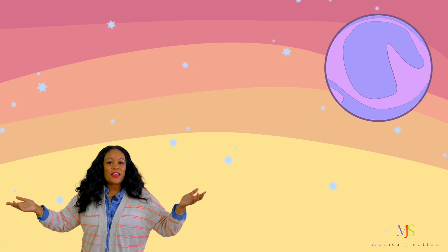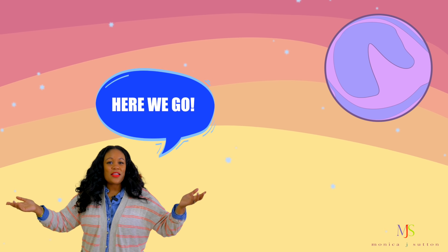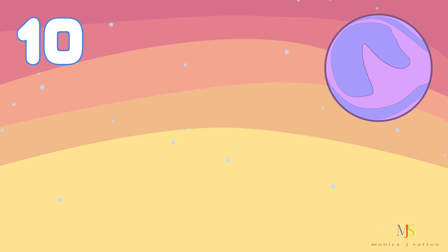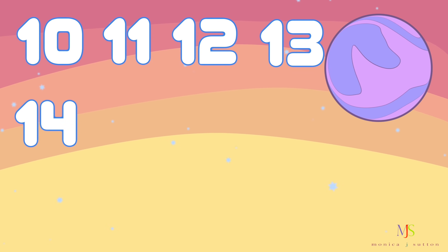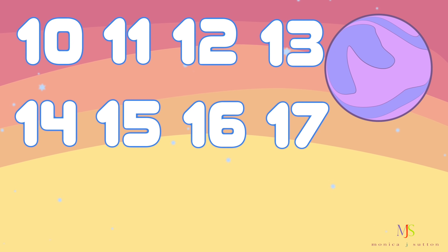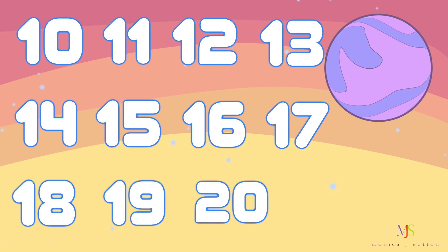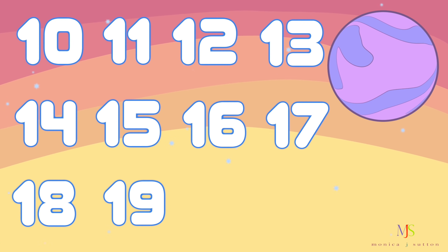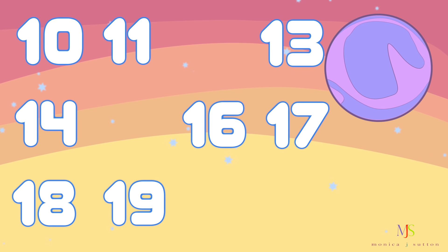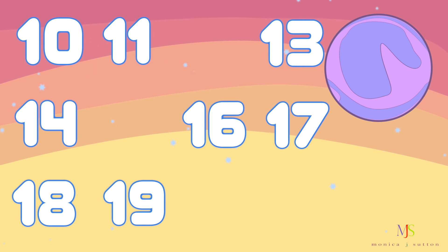Let's play missing numbers one more time. This time let's count from 10 through 20. Are you ready? Here we go. 10, 11, 12, 13, 14, 15, 16, 17, 18, 19, 20. Okay friends, get ready. Some of those numbers are going to go missing. Let's count. 10, 11 — uh oh, there's a number missing. What number is missing?